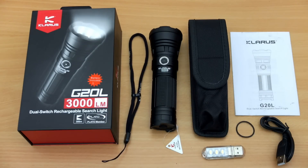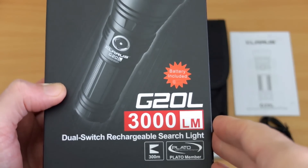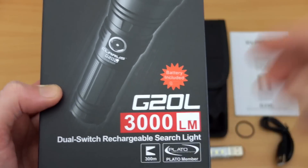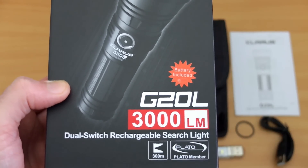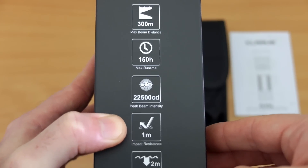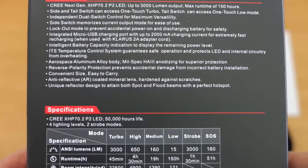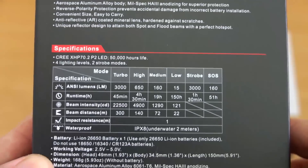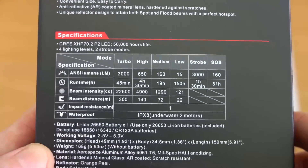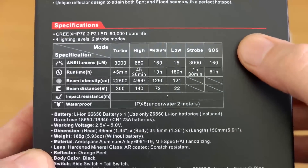Welcome back to another torch review. I have the G20L in from Clarus, sent in via Bantac for a review — brand new model. Scanning over the box quickly: 3000 lumens output with a dual switch design. The specs on the side quote around 300 meters range, and on the back of the box we've got intelligent temperature control.